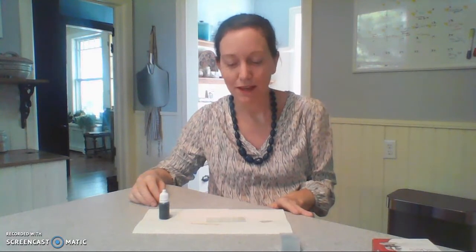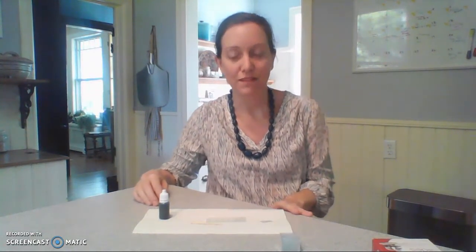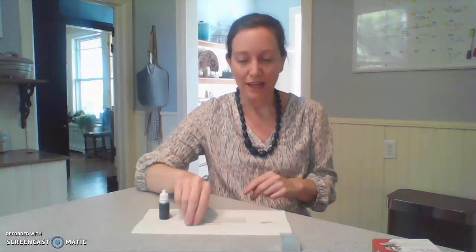Hi Bio 107 students, this is Professor Frenetovich and today I'm going to show you how to make a cheek cell slide. This is for our microscopy and cells unit and I have with me some materials.